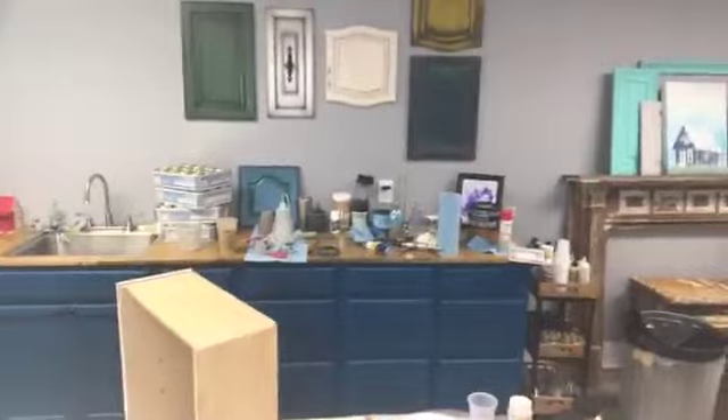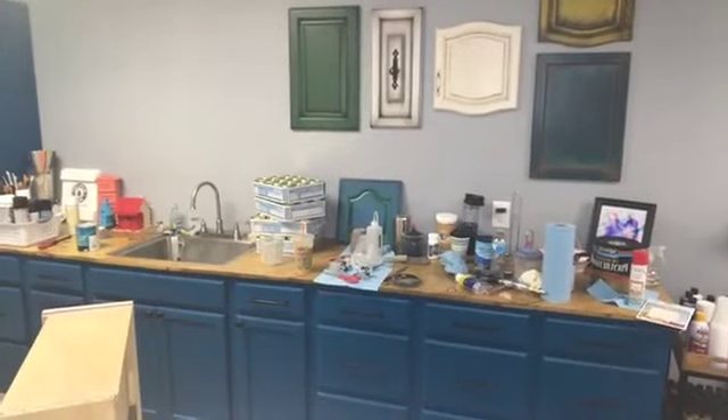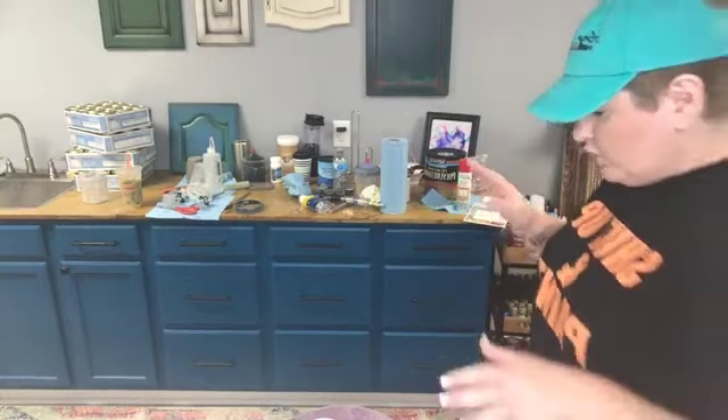Hey guys, good morning. I have tried to go live - this is the fourth time, so Facebook is acting really weird today. Hopefully this works. I tried to hashtag this as the glitter drawers session one, hopefully that worked. I'm gonna wait here just a couple seconds till I know that this is working right before we get going.